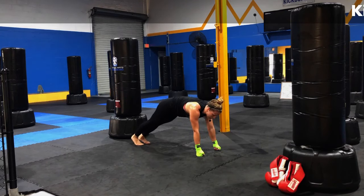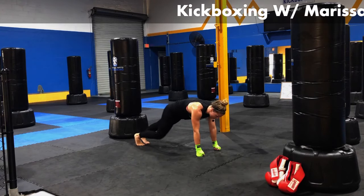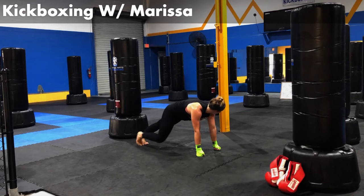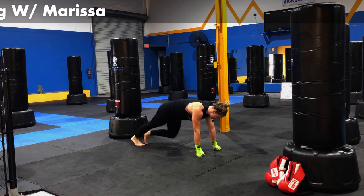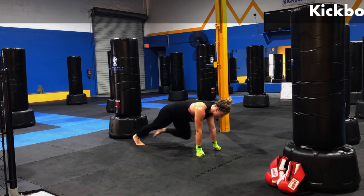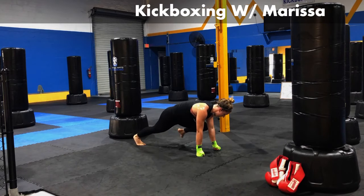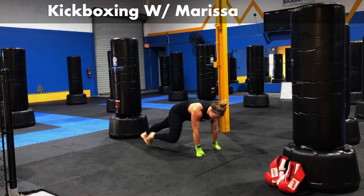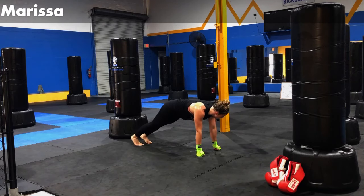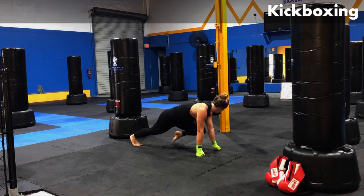Let's get in position. Let's begin. One, two, three, four, five, six, seven, eight, nine, ten — in six, five, four, three, two, one.